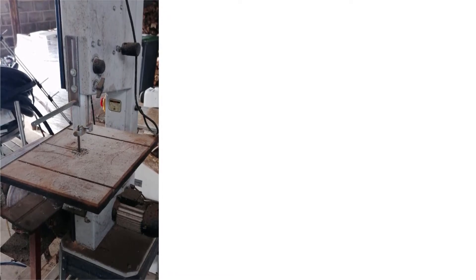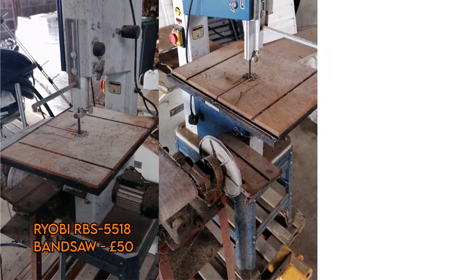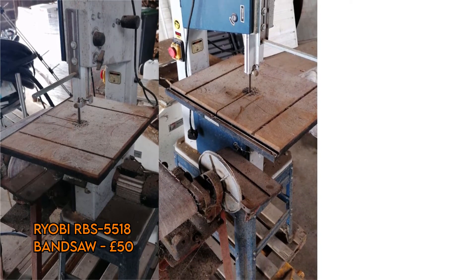A few months back, a good friend of mine messaged me. He works for a guy who owns a farm, and in one of his barns were these two poor machines. Yes, ladies and gentlemen, what we have here are barn finds — abandoned for quite a few years, these machines had been left unloved.